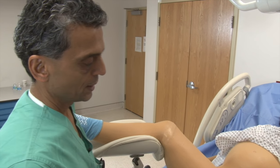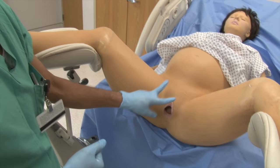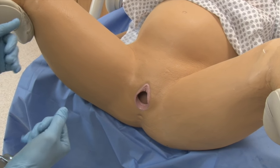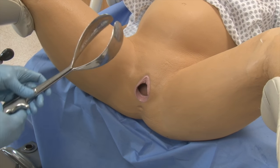We're going to do a simulation on application of forceps. Mom has pushed baby down to plus two station. Baby's LOA and mom's exhausted, so she needs some assistance for a forceps operative delivery.